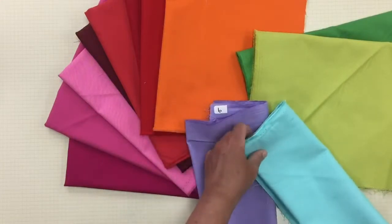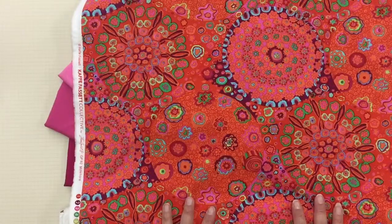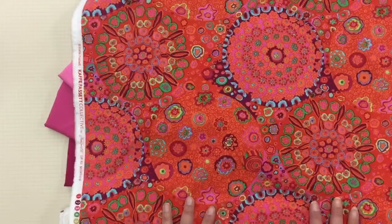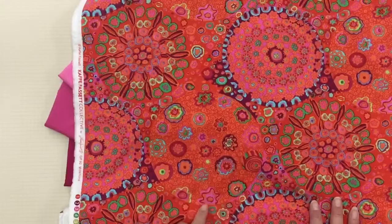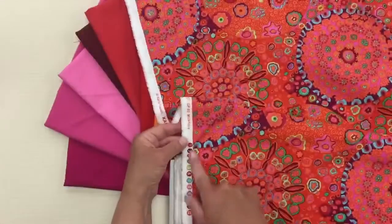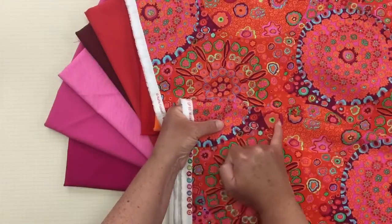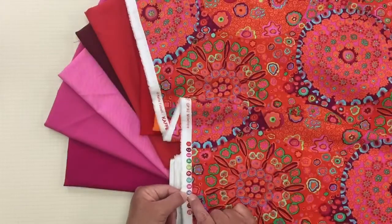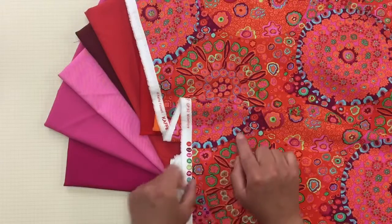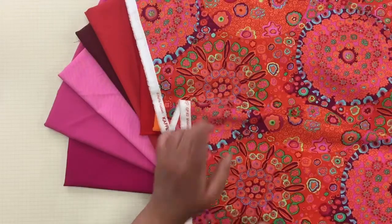When you are working with a bold fabric like this, oftentimes you're not simply pairing it with solids. When having a challenge finding fabrics that go with it, the first thing we do is go to the color dots — rather than trying to match the shade up in the fabric itself, because we could be blending and it's harder to see an isolated color versus where it lands in the full print.